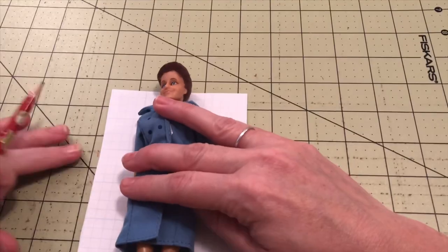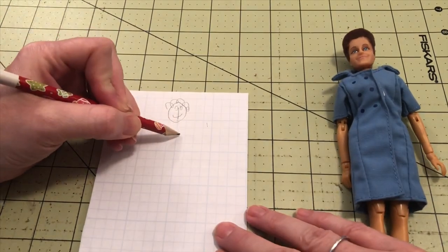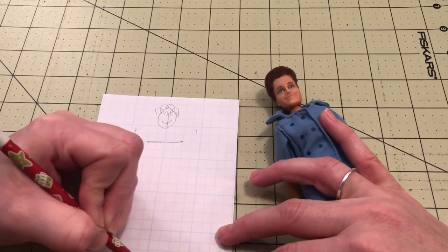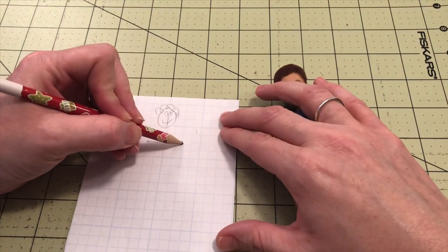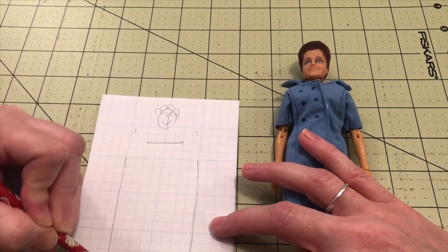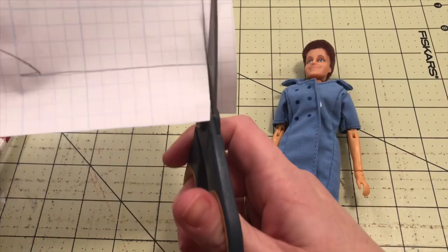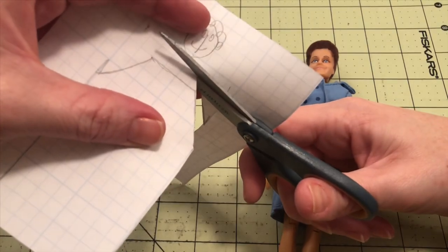I'm marking where her shoulders are and then the bottom of her dress, then marking center and drawing her little Alice face. Then I can go in and draw the size of the apron. We're going to be gluing down the sides, so we have to allow one-fourth inch extra. If we were sewing we'd call it a seam allowance, but since we're gluing the sides we'll call it a glue allowance.